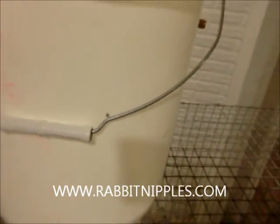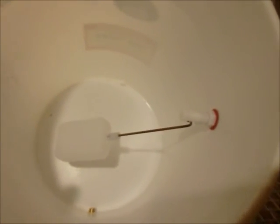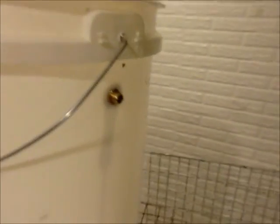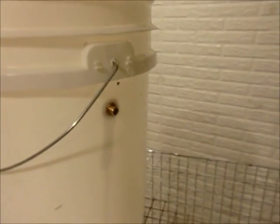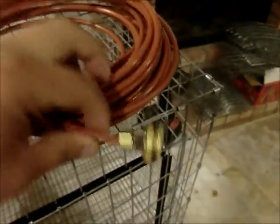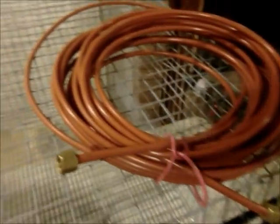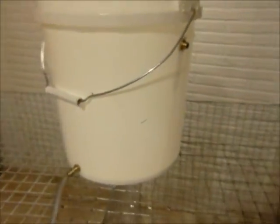Another thing I have done with this bucket is put a float in it — this way I don't need to buy a water regulator. I install the float; at this end I will hook a piece of tubing up to the hose. This part hooks up to the bucket, this part hooks straight to the hose, and that way I don't have to worry about ever adding water to the bucket — it will do it itself.